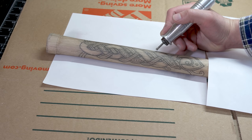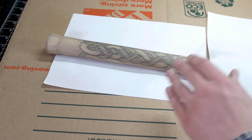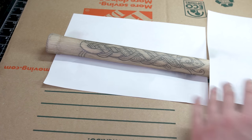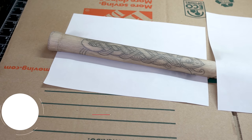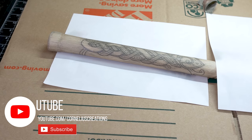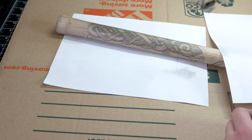Now I can go in there without fear of smudging anything or messing anything up and just go through and carve. You may be asking yourself: is this permanent? How does this work out? Well, after you spray the hairspray and you carve, you want to take a piece of sandpaper and just go over it lightly. It will take that top layer of hairspray off. I use this technique all the time and it has worked great for me.